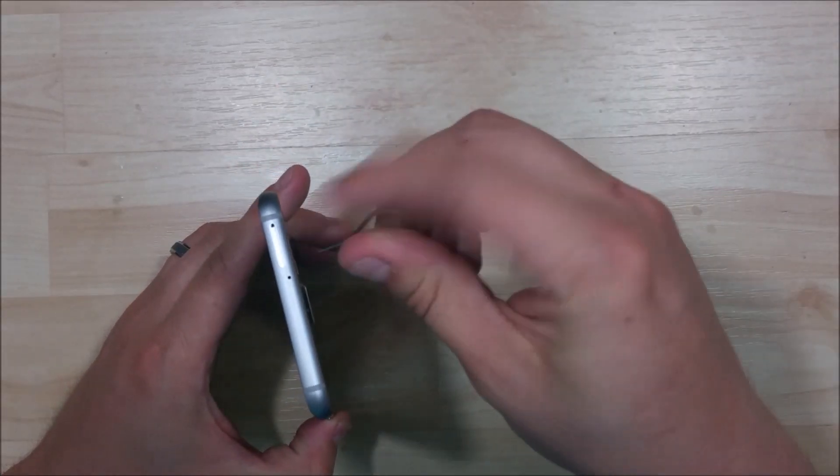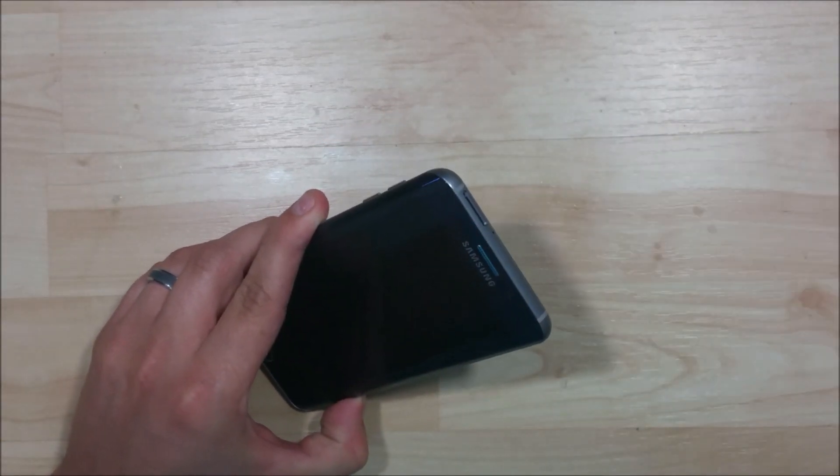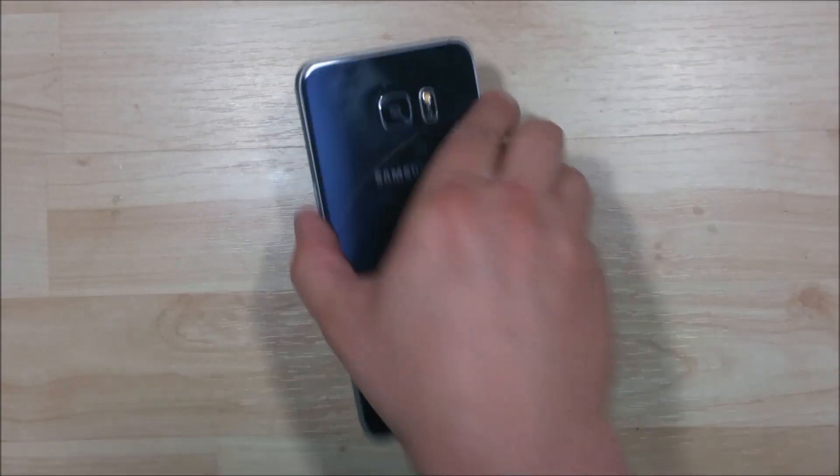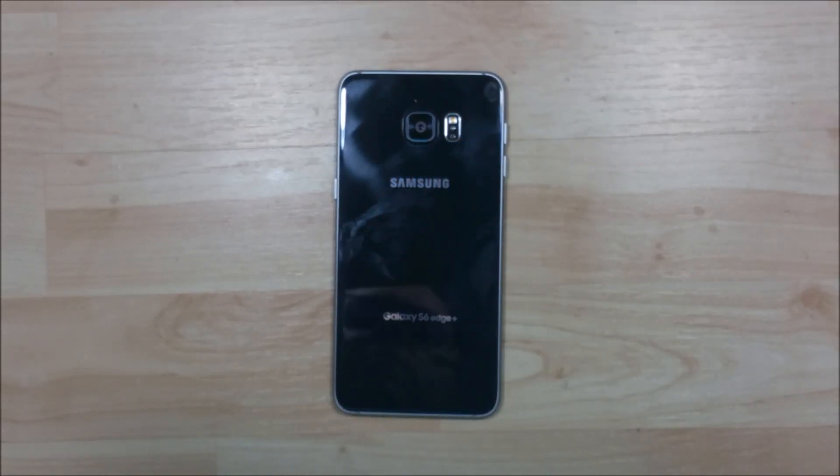Make sure your phone's powered off. We're going to go ahead and eject the SIM card slot. Make sure you put it in the right slot there, not that microphone hole. With that removed, we can go ahead and get started on heating up the back of this device.